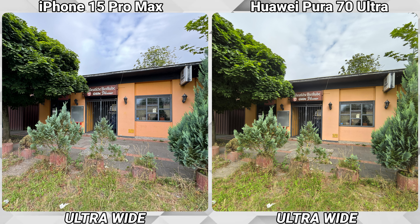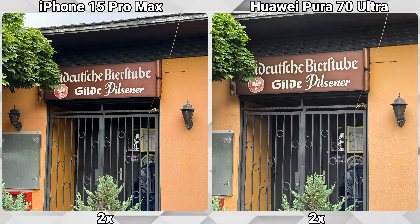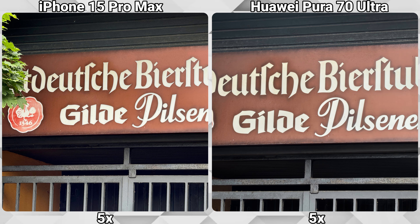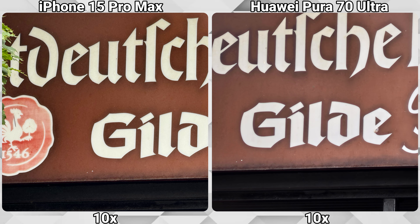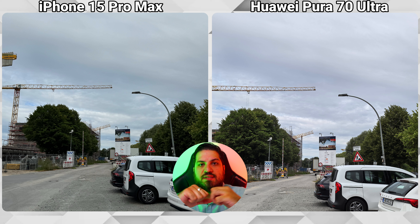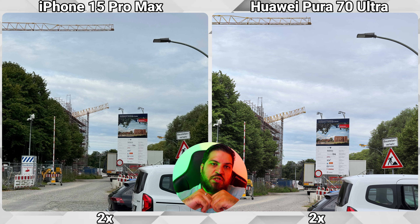One thing I like about both phones is that the colors stay consistent no matter which lens you're using. You can go on the ultra-wide, the main lens, or the optical lens — the colors are more or less the same. It's a good thing and it's the way it should always be. And one last time we'll zoom in on the big board over there, and once again the Huawei is totally dominating the optical and digital zoom ranges.